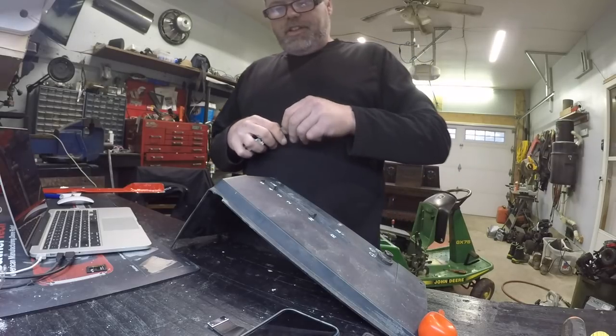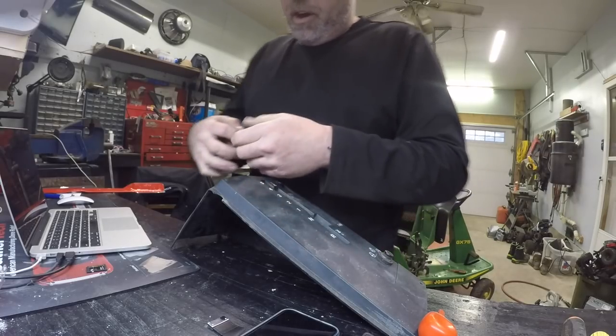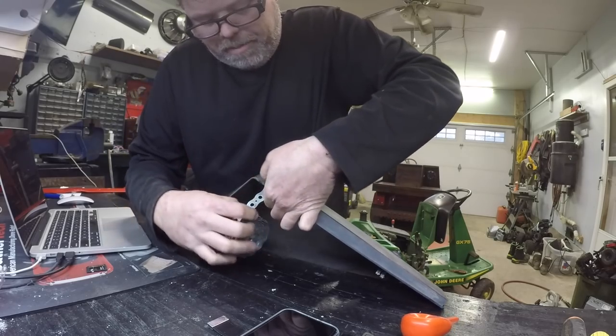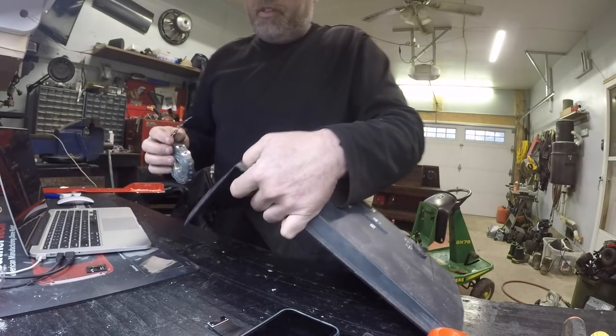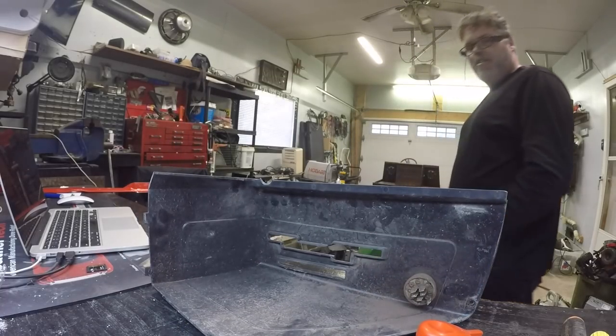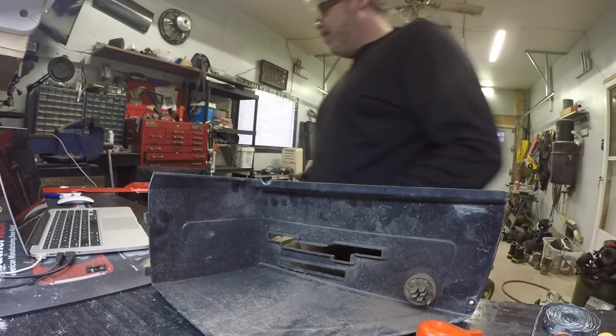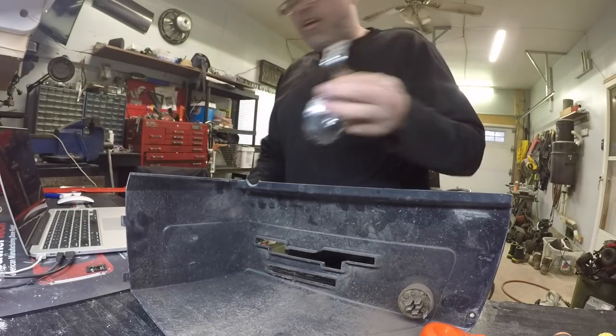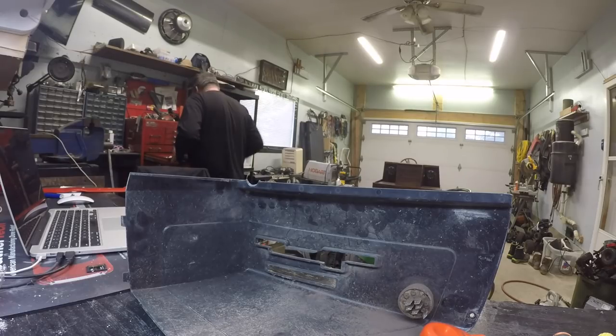There it is. I'm gonna use a little piece of this metal stock — this stuff's always handy, you can get it anywhere. What I'm gonna do is go underneath, put a bolt and screw through there, and bend it over. We need a bend like that and we need to cut it right there.